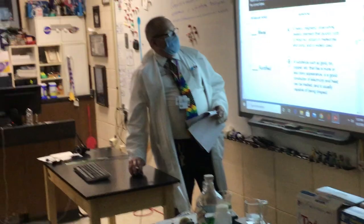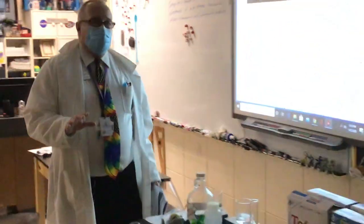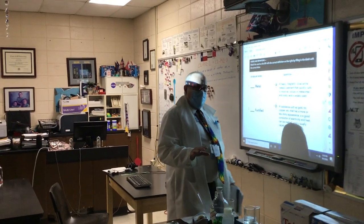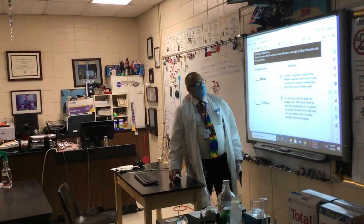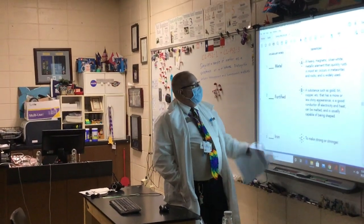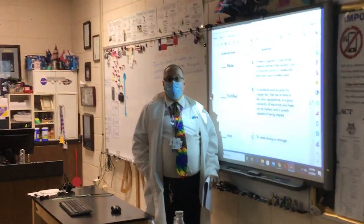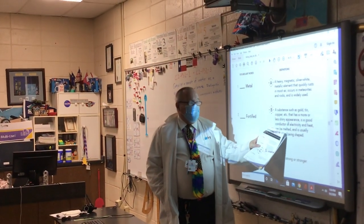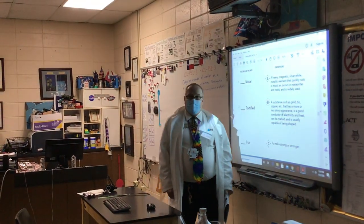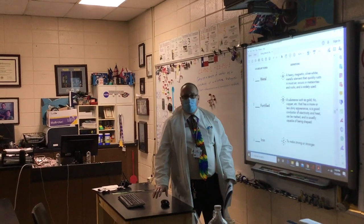Let's quickly answer some simple questions relevant to high school and college chemistry class, and potential test questions. What's a metal? A metal is a substance such as gold, tin, copper, etc. — about 70% of all elements in the periodic table are metals. It has a more or less shiny appearance, is a good conductor of heat and electricity, can be melted, and is usually capable of being shaped — either ductile, meaning it can be drawn into wire, or malleable, meaning it can be pounded and formed into flattened sheets.